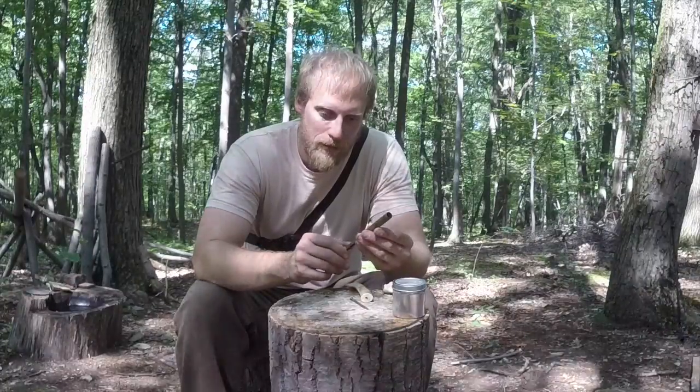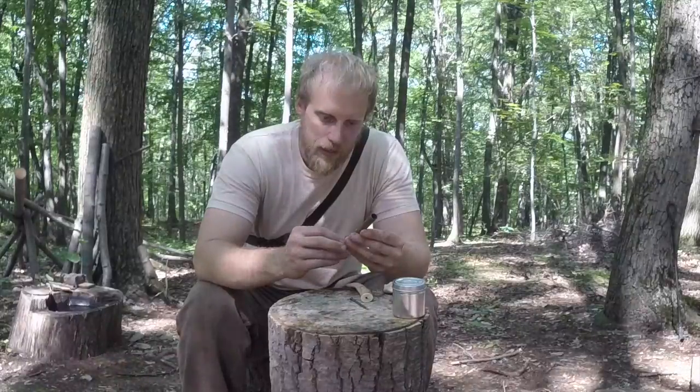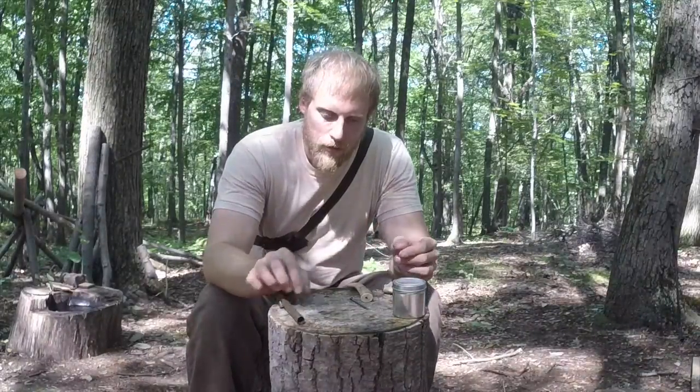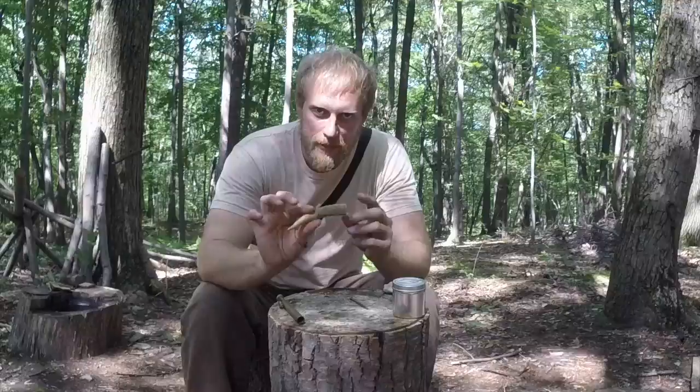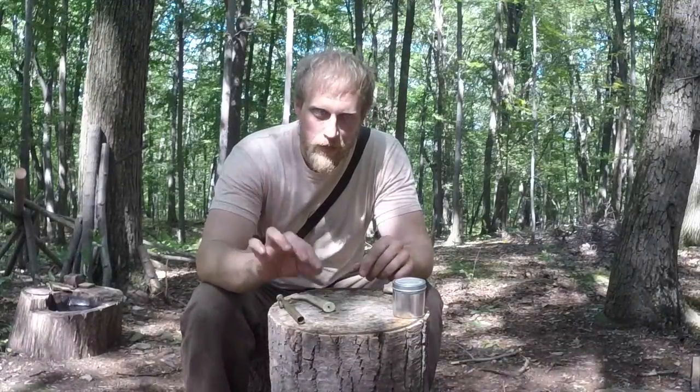For my flintlock, we're going to set it at 55 grains - it seems to shoot the absolute best at that. So what else are we going to need for this project? Our natural resource of choice - in this case, antler - a nail, and some sand in a small container that I've gotten out of the creek.